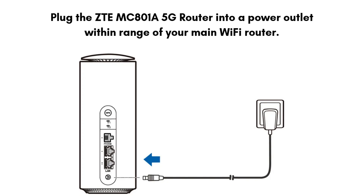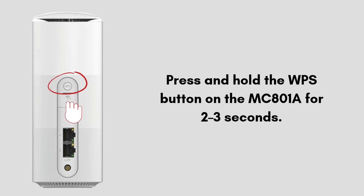Plug the ZTE MC801A 5G router into a power outlet within range of your main Wi-Fi router. Wait for the power light to turn on, solid or blinking depending on the model. On the top or back of the router, look for a button labeled WPS.